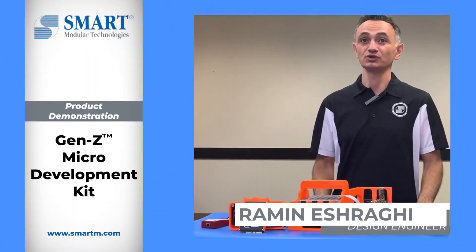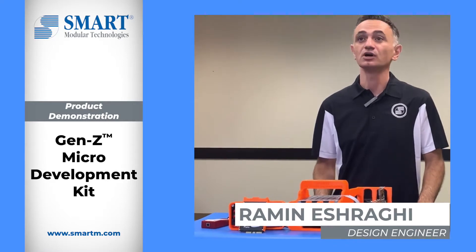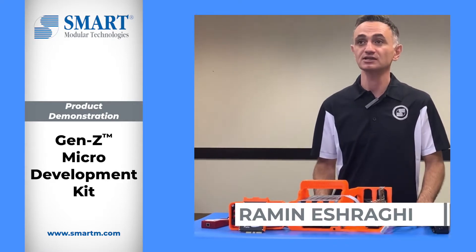Hi, my name is Raymond Ashragi. I'm a design engineer at Smart Modular Technologies. We are working on emerging technologies like Gen Z.